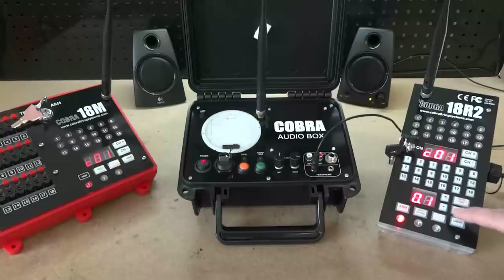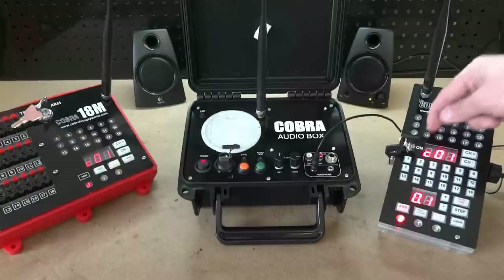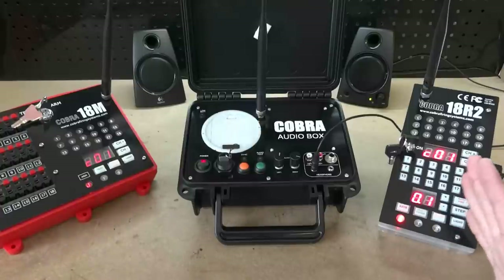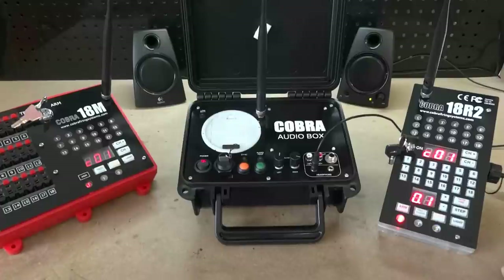For example, if you start the script and press the plus button a couple of times, the channel display will show 0.1, 0.2, 0.3. Pressing the minus button brings it back down: 0.2, 0.1, 0, minus 0.1, minus 0.2. You can shift forward or backward by a total of ten seconds in either direction. You probably never need to go that far, but it has that capability if required.